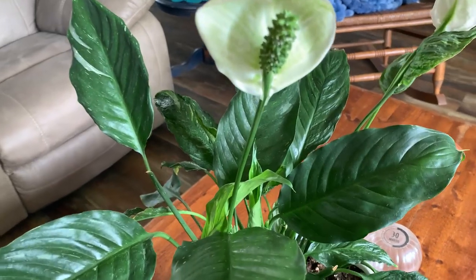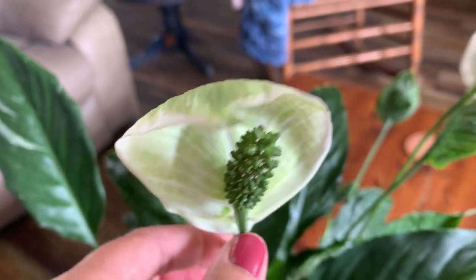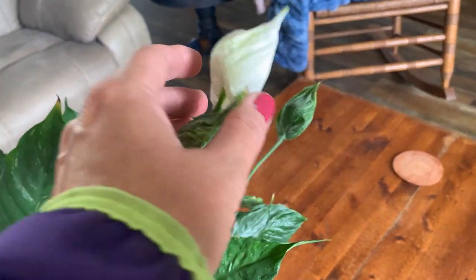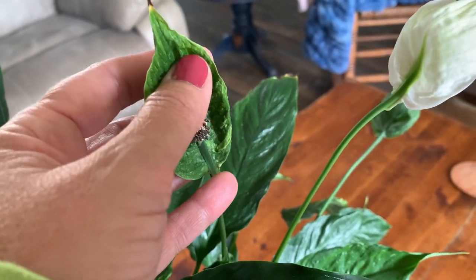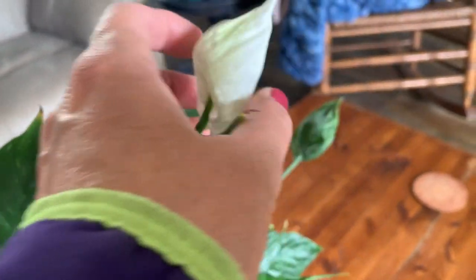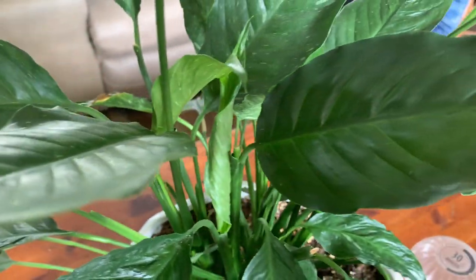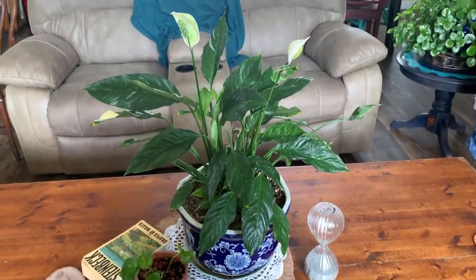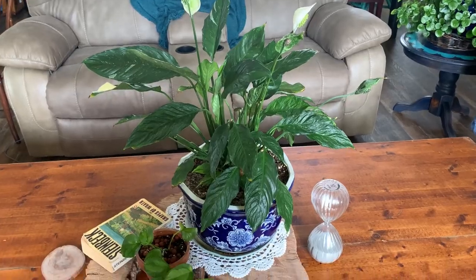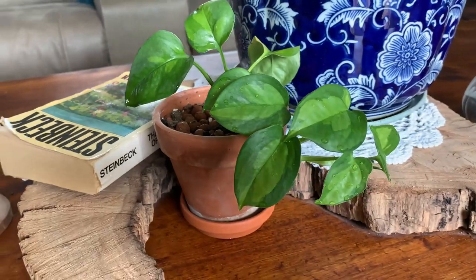The bract in the middle is pretty cool. This is an older flower — they kind of just start to look like a leaf. Here's a newer one that came out, and there's a new leaf about to unfurl right there. I just turned this one around so it can get a little more full on this side.